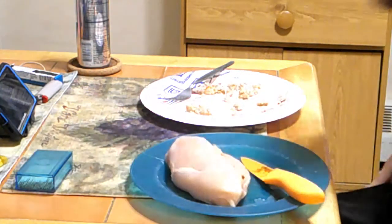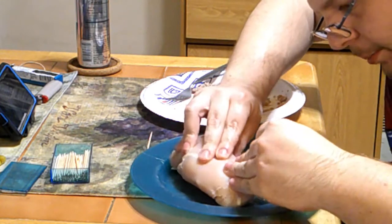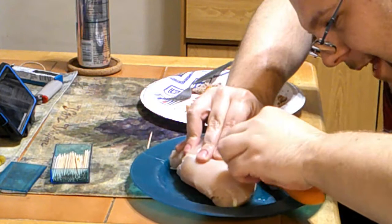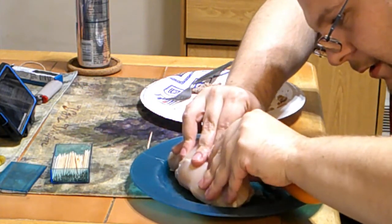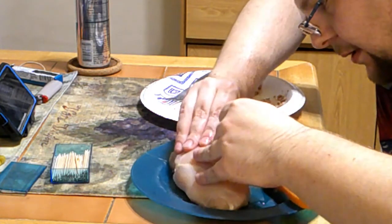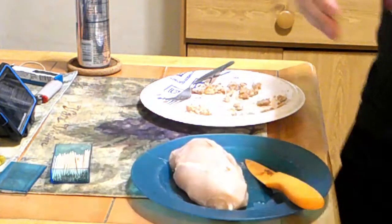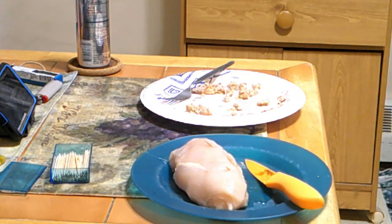I meant to take the toothpicks beforehand but of course I forgot, so we'll put one toothpick right through there, and another one right through there — that'll help keep it closed. So that's what we're going to do. The sauce is just about done.